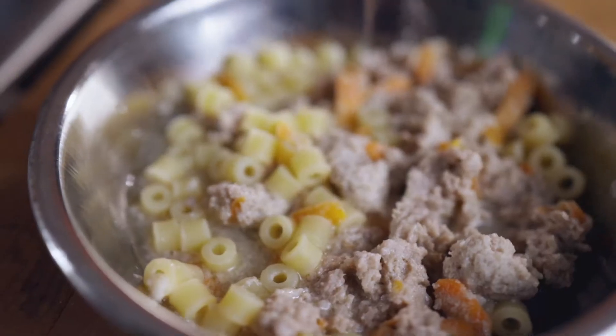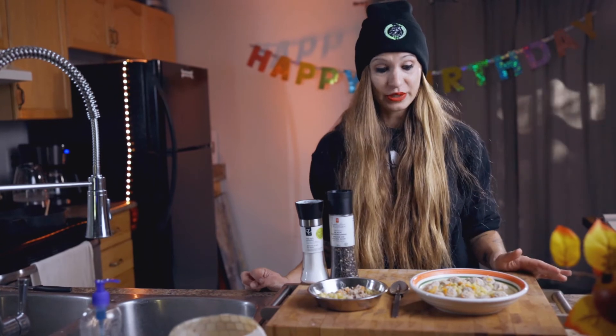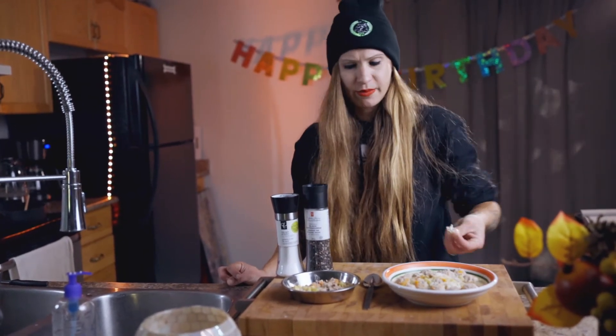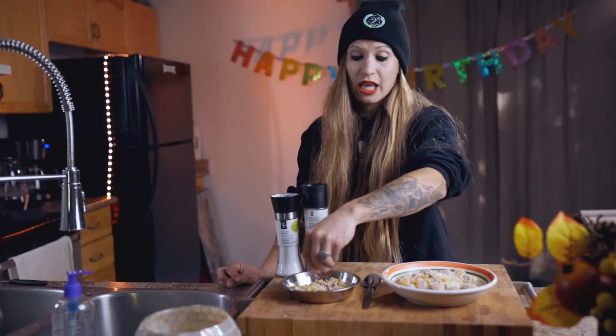Then we're going to sing Happy Birthday to Penny. I've plated both and I'm letting them cool down, especially Penny's. For the humans, we are going to season with a little more parmesan and salt and pepper. Give some cheese to Penny too, of course, because she loves it.